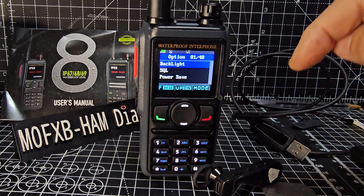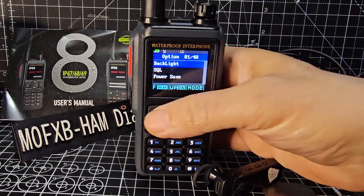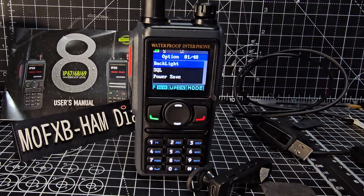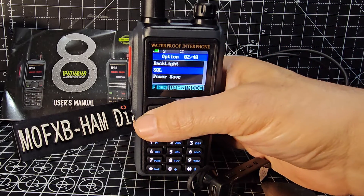If you type 01, it brings up the backlight setting. If you want the backlight on all the time, press menu, go up and down, then select menu again to choose continuous. Then you can start going down the menu. There's your squelch - press the green button, I set it on number three, then press green again.